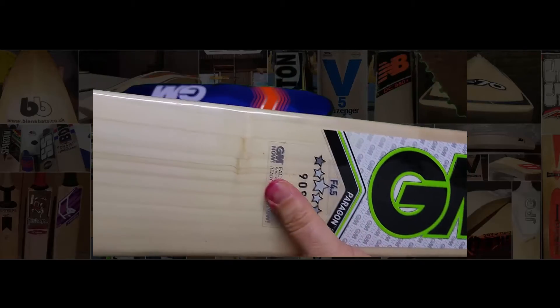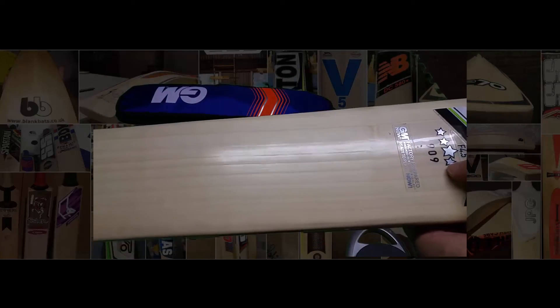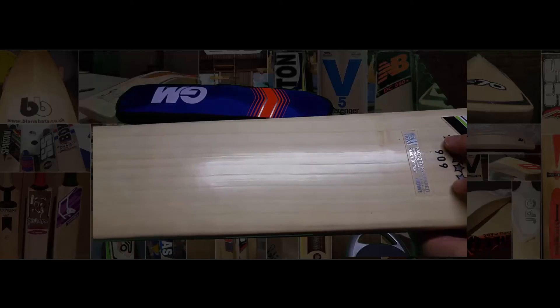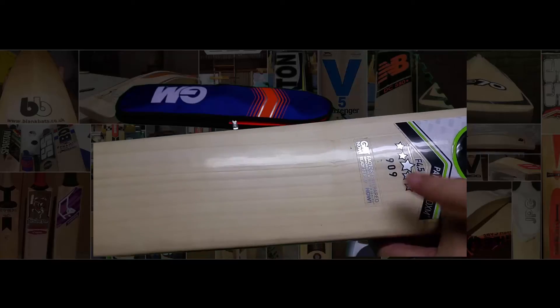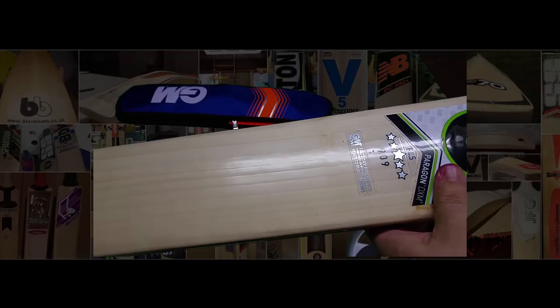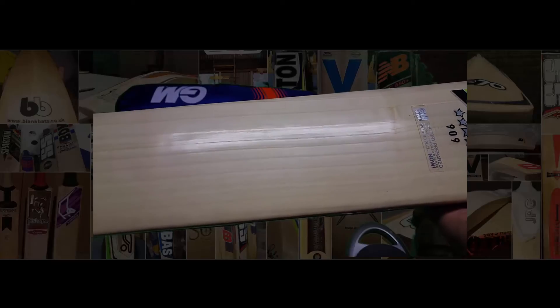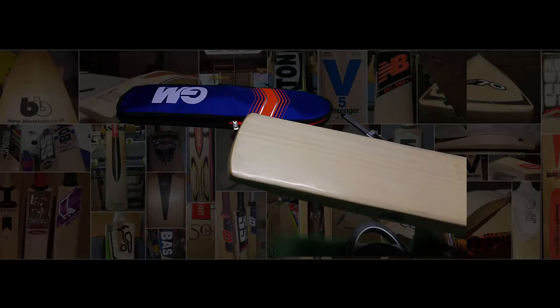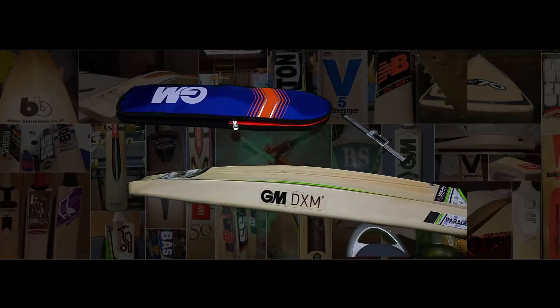The 909 series is third from the top — it's the first in grade 1 and second from the bottom in the 5-star bats. The 808 is select grade 2, the 909 is grade 1, and then you go up into your Originals and Original Pluses. It doesn't really matter as far as grade goes because all the Icons are cut with CNC, so they're all the same shape.